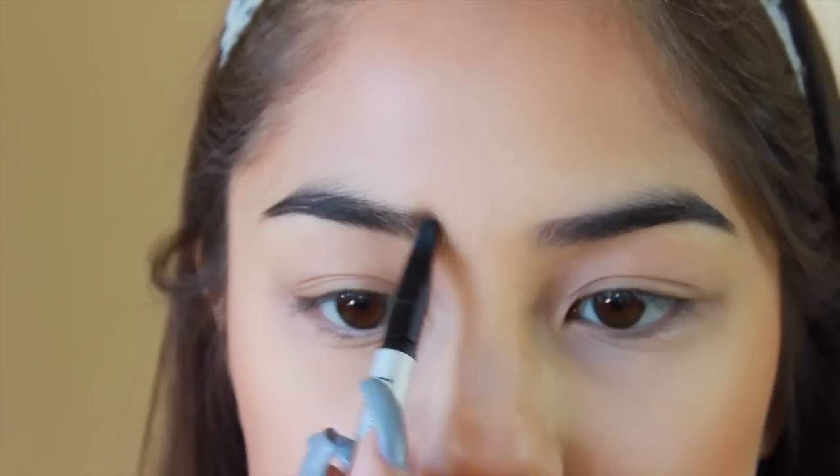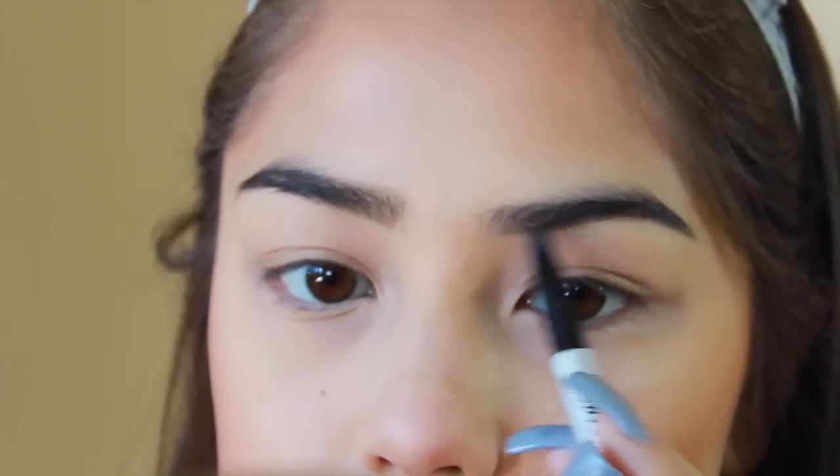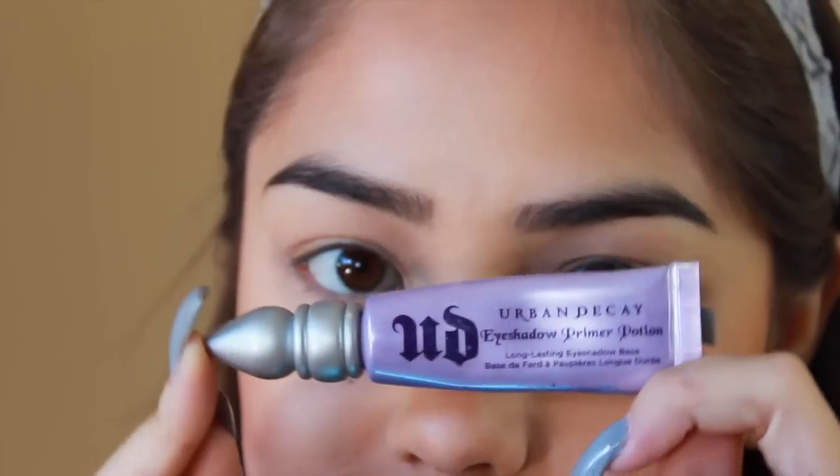Then I applied some lip balm and I'm now moving on to my brows. My favorite brow pencil ever is the It Cosmetics Universal Brow Powder — it is the bomb.com. Then I'm going to set that with my e.l.f. wet gloss and prime my eyelids for the eyeshadow.